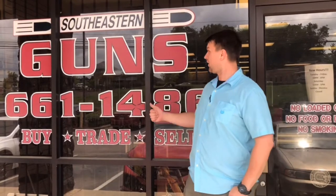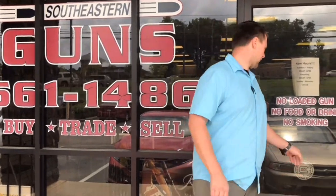Hey, this is CJ with Southeastern Guns. You'll notice I have a lot more hair and I'd be happy to make you a better deal than some of the guys that have worked here before. I'll be the new manager here. We're going to do a video on some cool stuff today, so let's go on in.